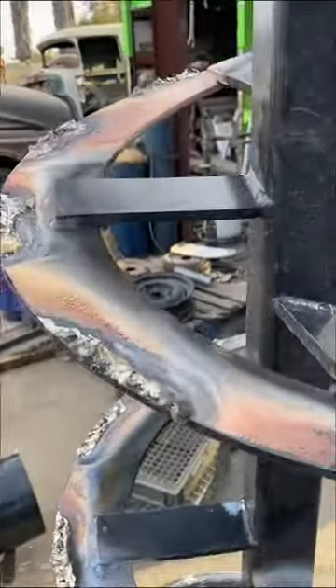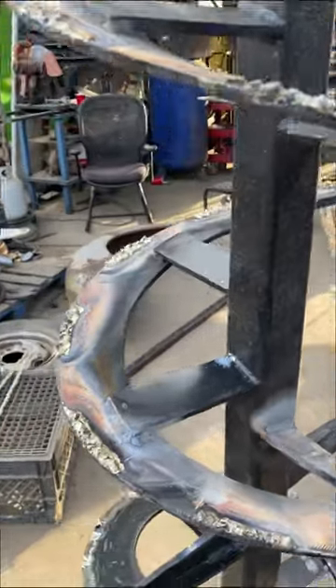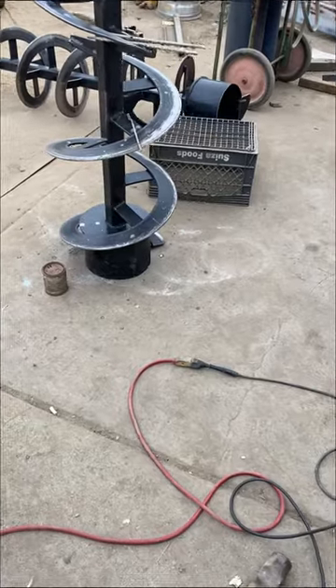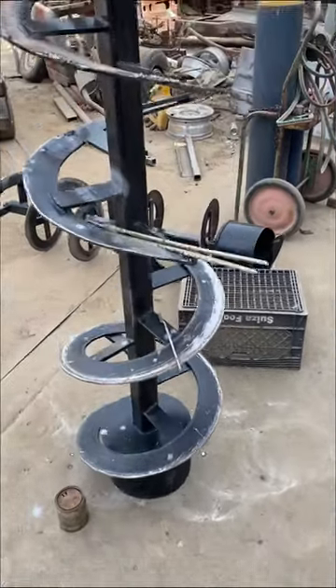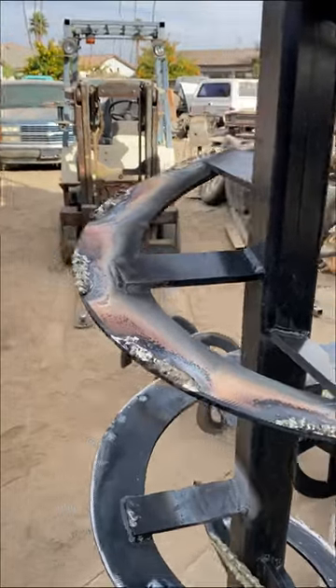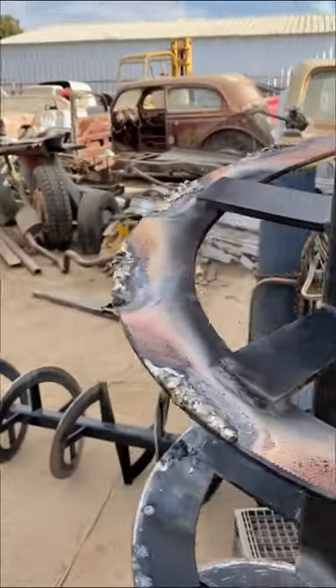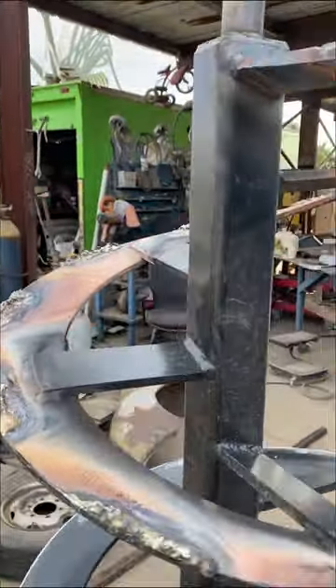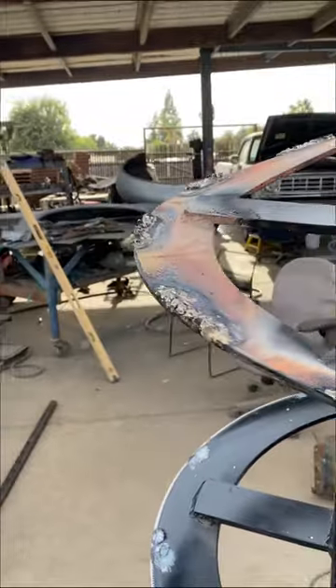That's all tungsten that we put on there. So this is that tungsten rod — we're just putting it on, kind of laying it on, kind of like it would be like a hard facing, you know.